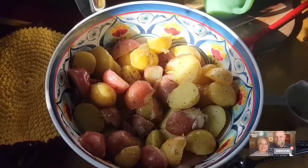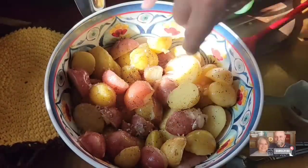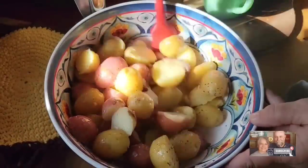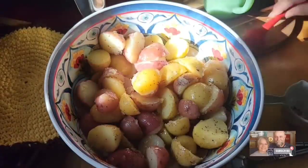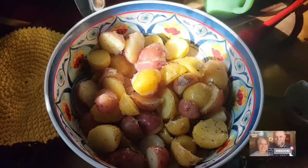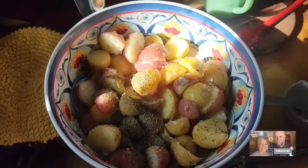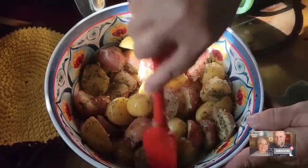I've got some flaked sea salt — you can see how big the flakes are. I love cooking potatoes with this flaked sea salt, but you can use regular salt. Just toss that around, very carefully, not to break up your potatoes. I think I'll put just a little bit more salt on top, and I'm going to throw on about a tablespoon of Italian seasoning. Just take your time and kind of toss your potatoes around.